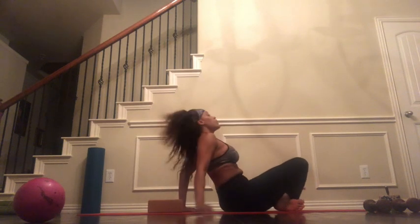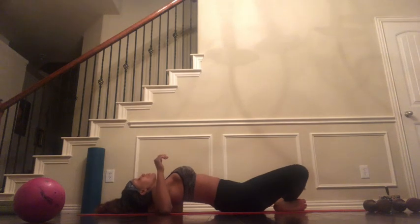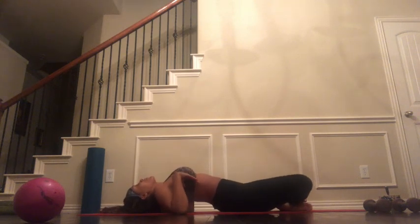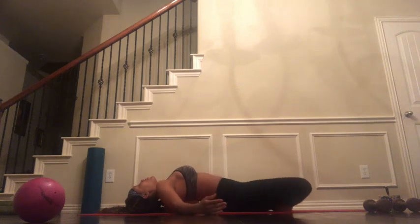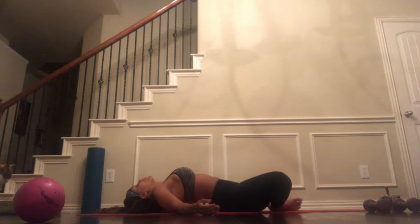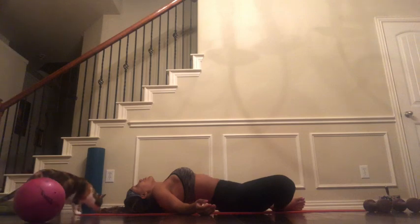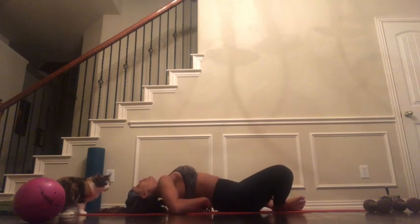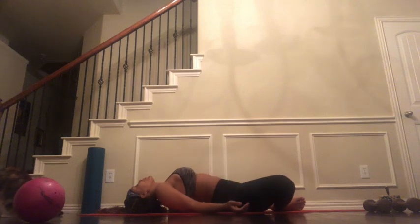Exhale, release the knees onto the mat. From here we're going to slowly make our way to our back, and this is where I will be using a block to release a little back strain that I had — but you don't have to. You can simply come back into reclined bound angle, keep those legs crossed, or extend them — whatever works for you. We're going to take several moments here in reclined bound angle. Use your breath to deepen this.